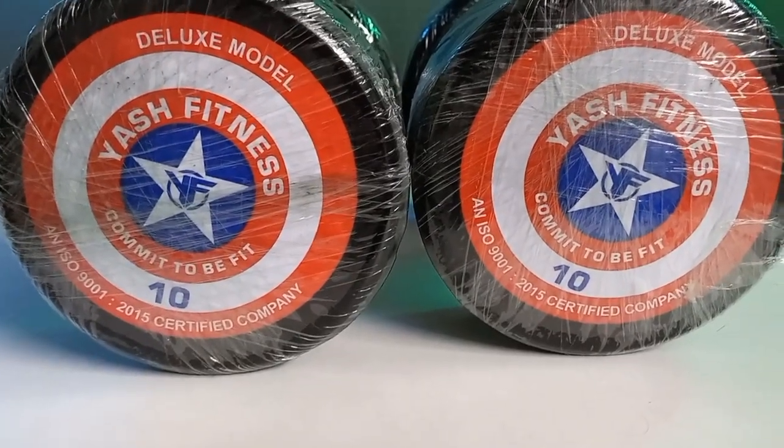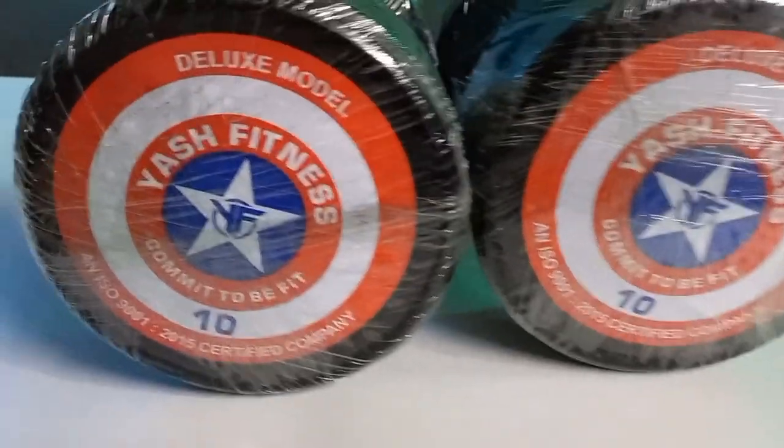I have no affiliate program. I cannot show the brand name of the company on the website. I bought 10-10 kg stainless steel dumbbells, and cast iron dumbbells, both for around 14,000 Rs. If you have a sports fitness shop in your city, you can go there and get a good deal.